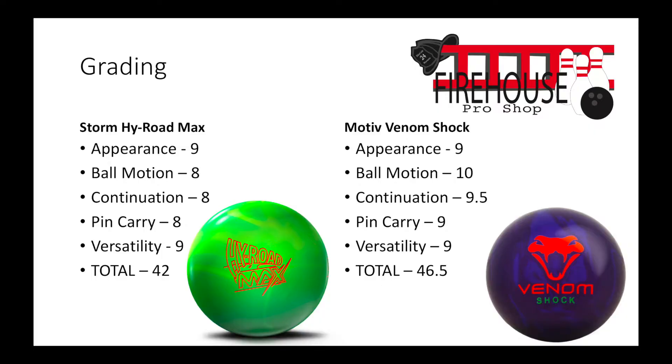Total points: I gave the High Road Max a 42. I should deduct two points for the IT issue, but I'm not going to. There are going to be people that just put regular thumb sleeves in there, and that's fine. But it just frustrates me — I don't know if this is a Storm issue or an environment issue. Obviously it's getting warmer, it's becoming summer. But the part that frustrates me is: what if I go to a tournament, I need this ball, and I can't use it because I can't put my thumb grip in? Anyway, I gave the High Road a total of 42. The Venom I gave a 46.5.